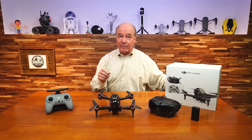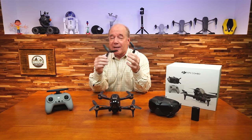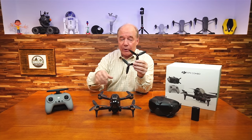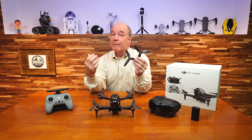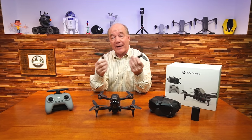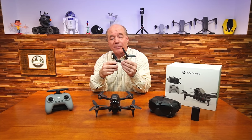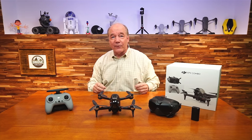One thing I forgot — I goofed on the blades. The props have red tips on them, and the reason they have red tips, just like with the Mini 2, is that when they spin you can see the outside circumference of where the blades are so you don't get too close. The red ring goes on the red motors — not the red tips, because those are on all of them. So I did get all the props I needed and I was able to put them on the drone.